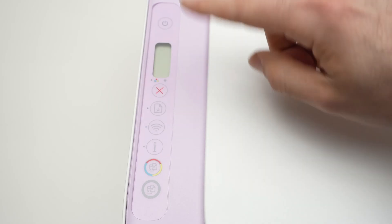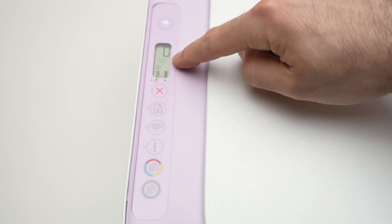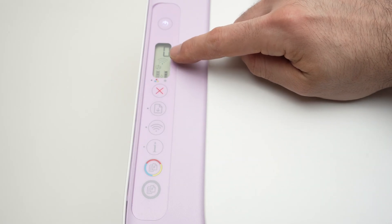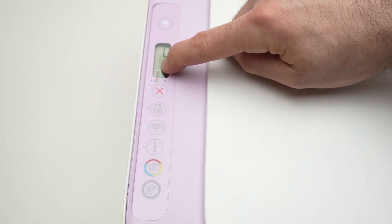Once you're over here, first we need to turn on the printer, make sure that there's something on the screen, and then we need to watch over there. There are two icons we need to see. The first one is the Wi-Fi Direct, which is a smartphone and a printer together.